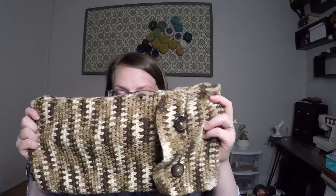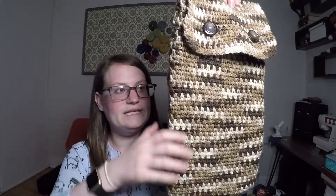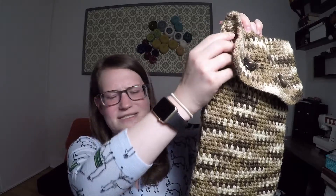I'd recommend if you do end up making projects that are cases that you have the device that's going to go in it on hand, so you can continue to measure and make sure it's coming out the correct size. Here's the cozy. I knit it all in one piece going down, then folded it over onto itself, turned it inside out, and then whip-stitched each side — one side and then the second side.